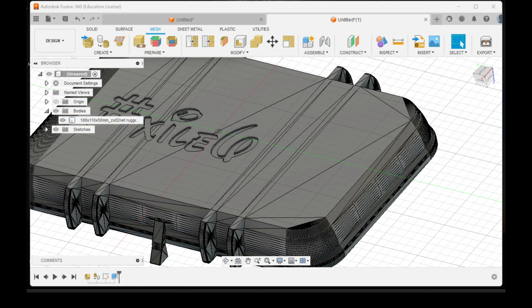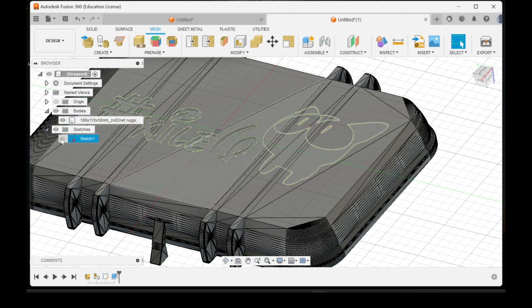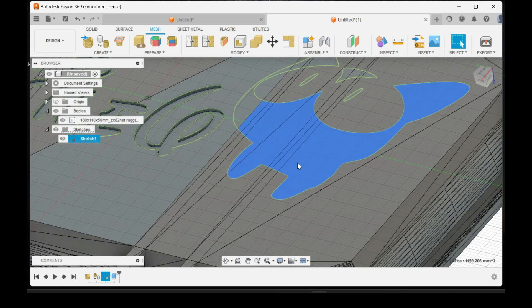It's now cut into the model. In order to get the logo to come back, click the little arrow next to Sketches to show the sketch image, and then we're going to do the same thing.